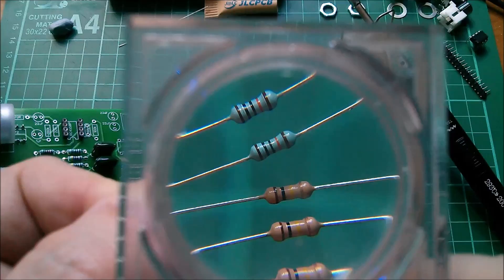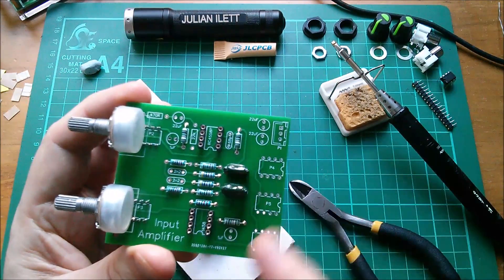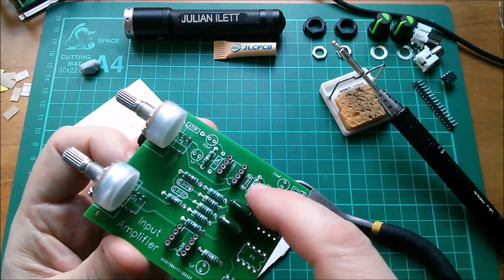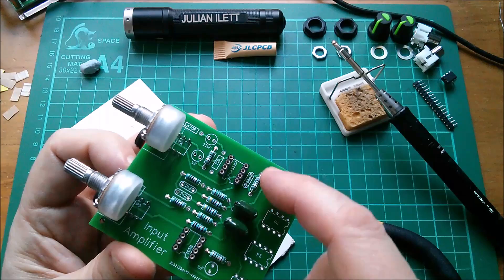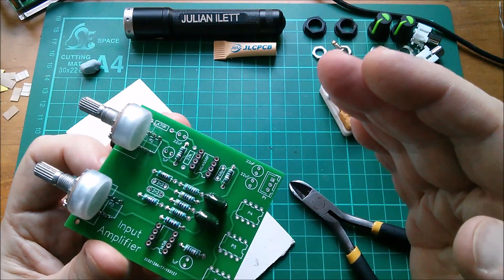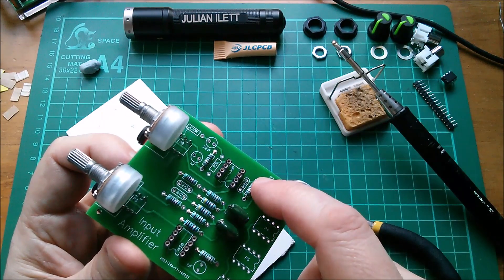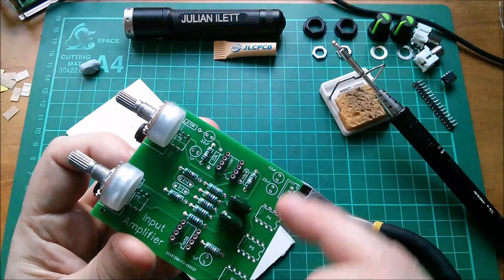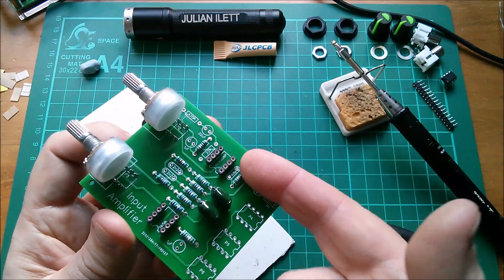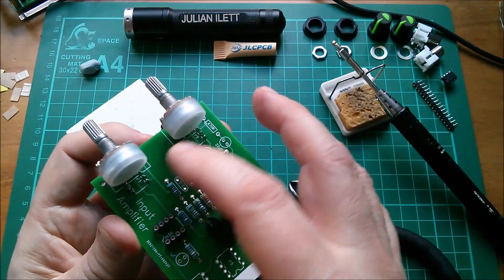There's a 68 picofarad capacitor here which I don't have, and in my breadboard version I used a 47p — doesn't really make a lot of difference. In fact I'm going to leave it out for the time being because all it does is sit in the feedback loop of this op-amp and slightly tail off the high frequencies. The circuit will still work without it, so I'm going to get some on eBay and just leave that for now.